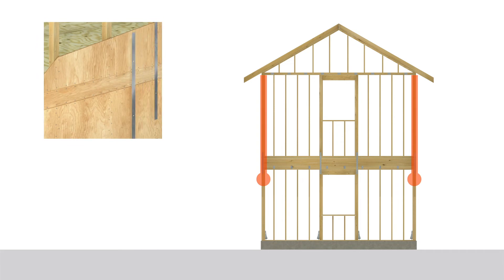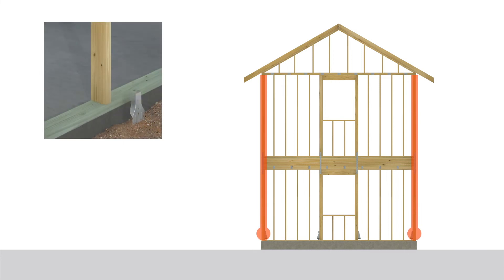If a home has two or more stories, each floor must be connected to the one below. This can be achieved with fasteners, straps, or various other types of connectors. Wall framing should be attached to the bottom plate or mud sill, which runs horizontally beneath the home's walls, or directly to the foundation using hold downs.